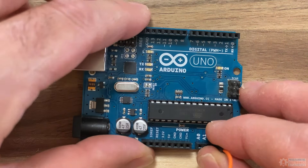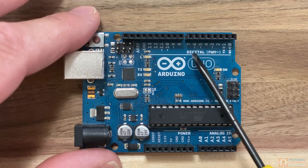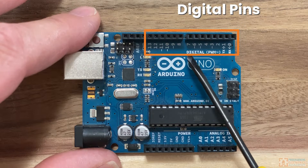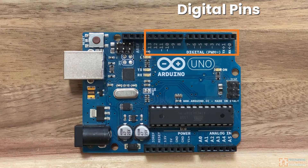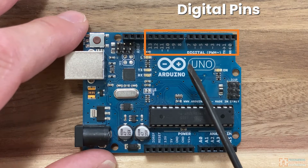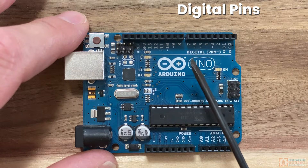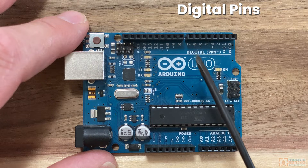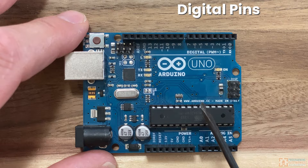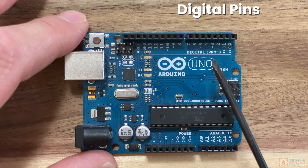Depending on the Arduino board you have, the pin headers may be labeled. On this Arduino Uno, on one side we have the digital pins labeled zero through 13. These pins can be used for reading on/off type inputs — like if a button is being pressed or not. We'd call that a binary input. They can also act as outputs, which means they can source voltage. If you turn a pin on, called setting it high, the pin can source five volts. If you turn it off, called setting it low, it sources zero volts. This allows you to control electronics like LEDs and buzzers, and communicate with other devices using different protocols.